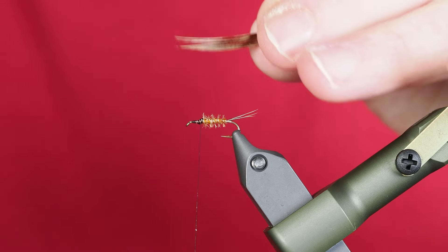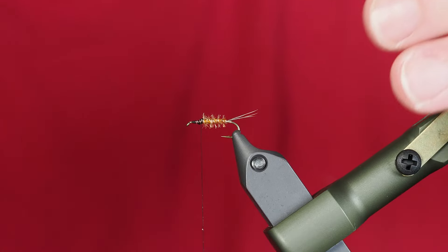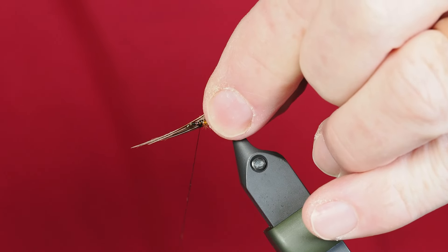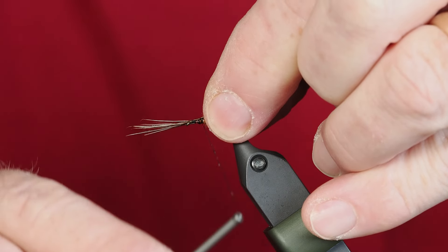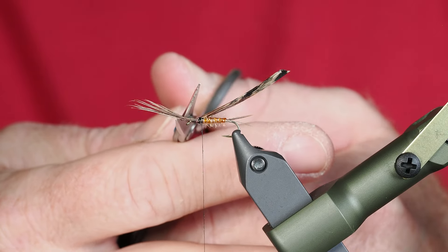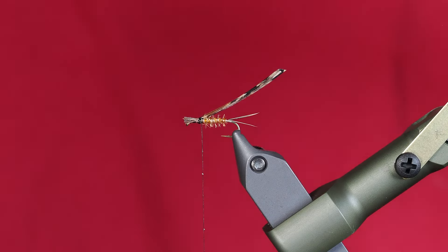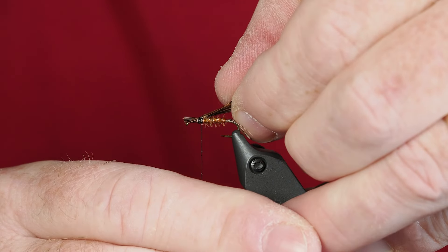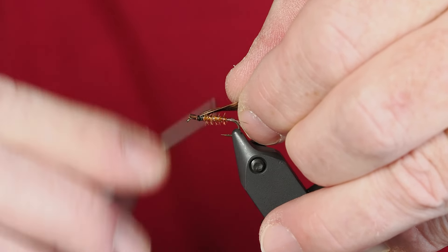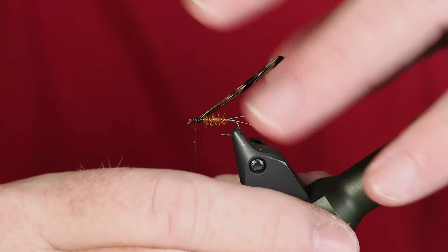Next we're going to tie on a wing case using pheasant tail again. Make sure you use extra fibers here — that's one place I've struggled over the years, making these too thin. You want them nice and thick. The pheasant tail has a dark side and a light side; I want to tie these in with the light side up so that when I fold it over it exposes the dark side. I'll tie that right on top of the hook shank, cut off a good chunk of excess, draw it backwards so the butt ends aren't over the hook eye, then secure it down.